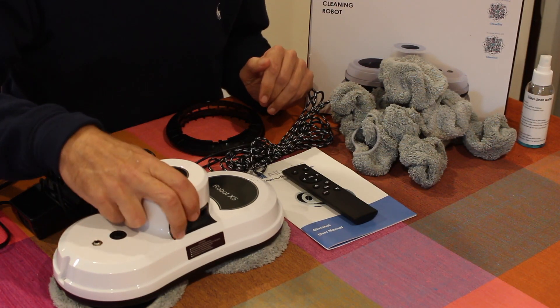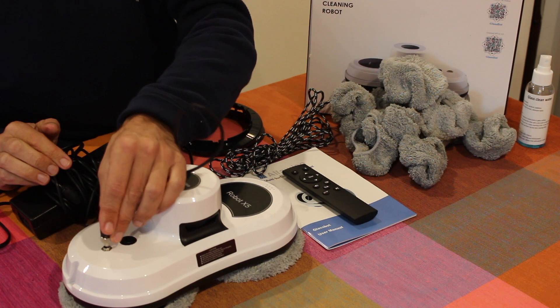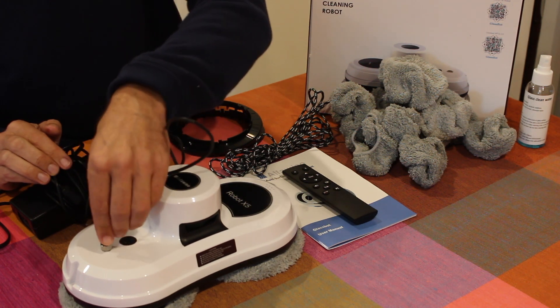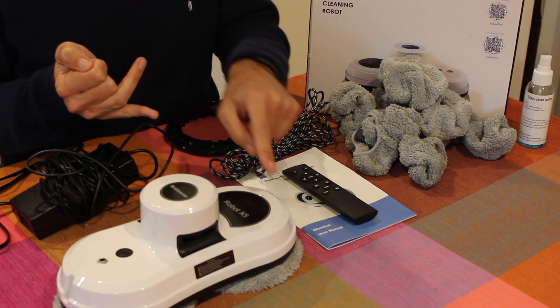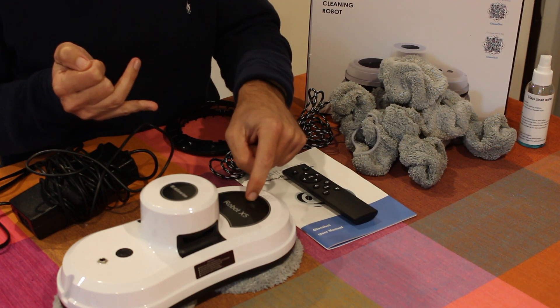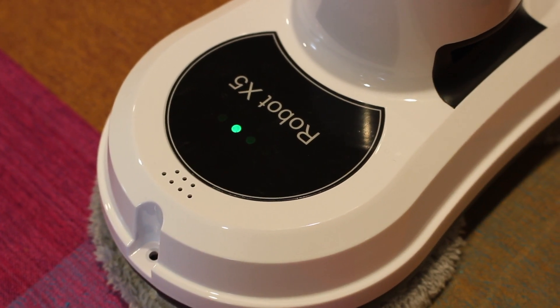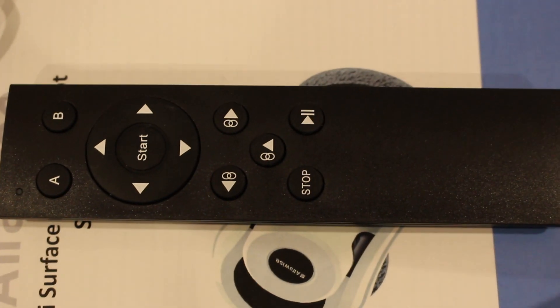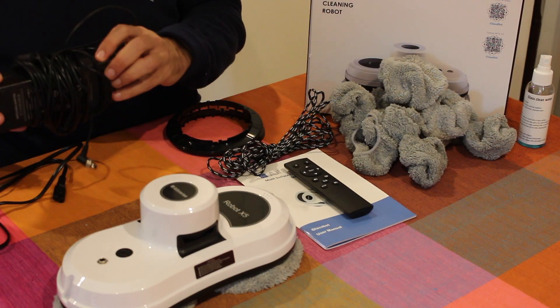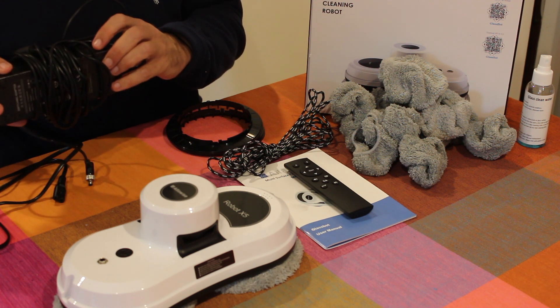So what do we get in the box? We get the robot itself with two washable cleaning pads. On top of the robot there is a connector for the electric supply, and notice that it twists around, which is required for this device. It has two LED indicators showing the backup battery is charged. It also has a remote control and you can also use a smartphone app. You've got two meters of electric power supply and a good old 1980s power block to go with it.